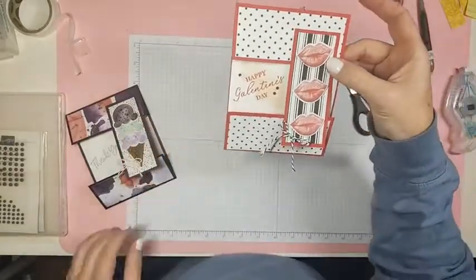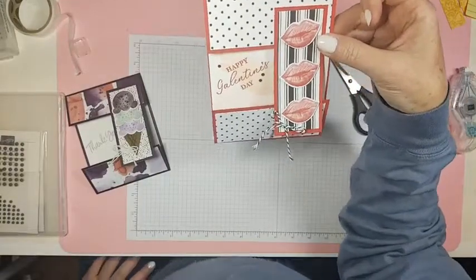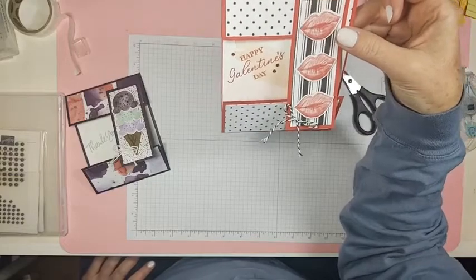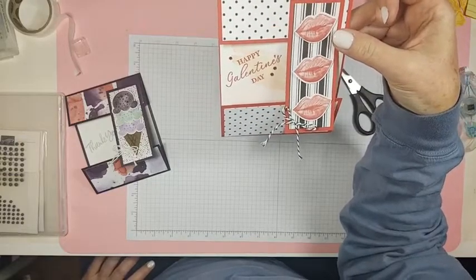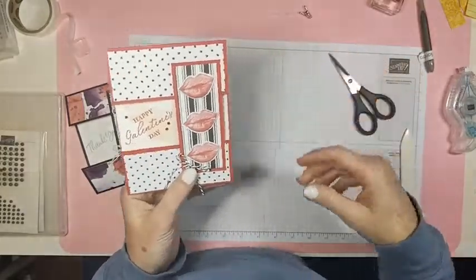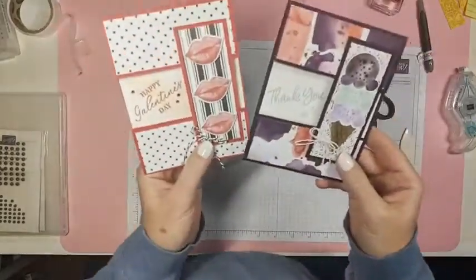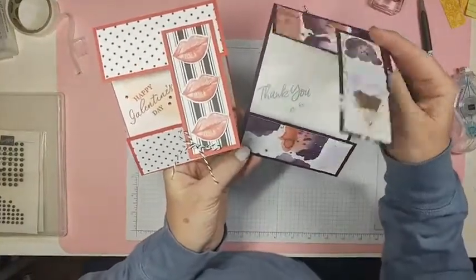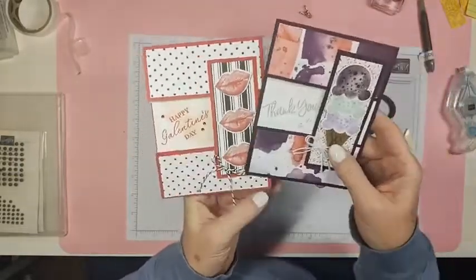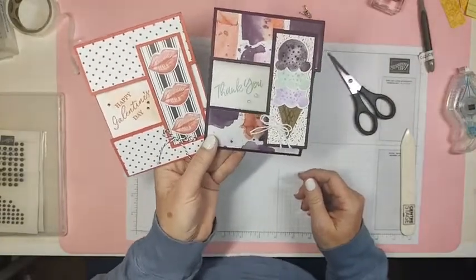That's card number one! I don't know how many cards we'll make during Fun Fold February — I will attempt to do 28, but we shall see. Here's my prototype right here underneath my hand. Same card, different papers. Thanks for hanging out with me today for Fun Fold February — tell your friends and share my video!